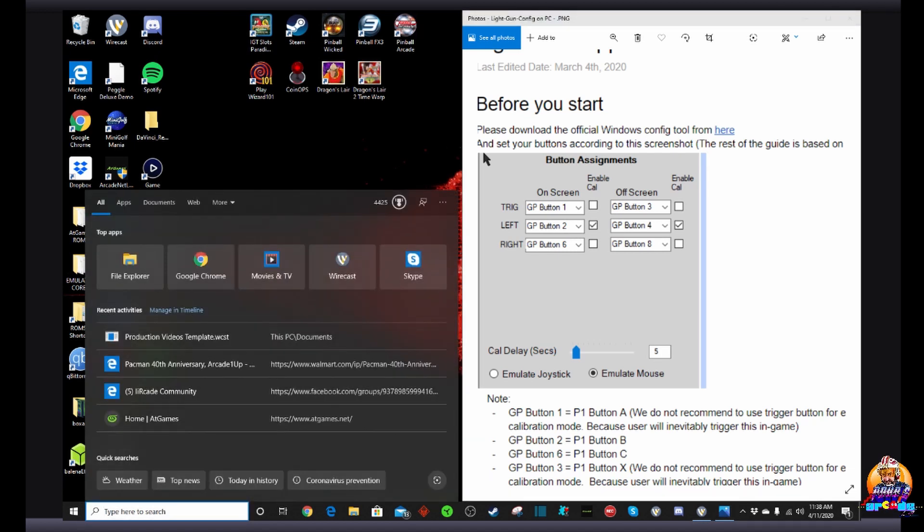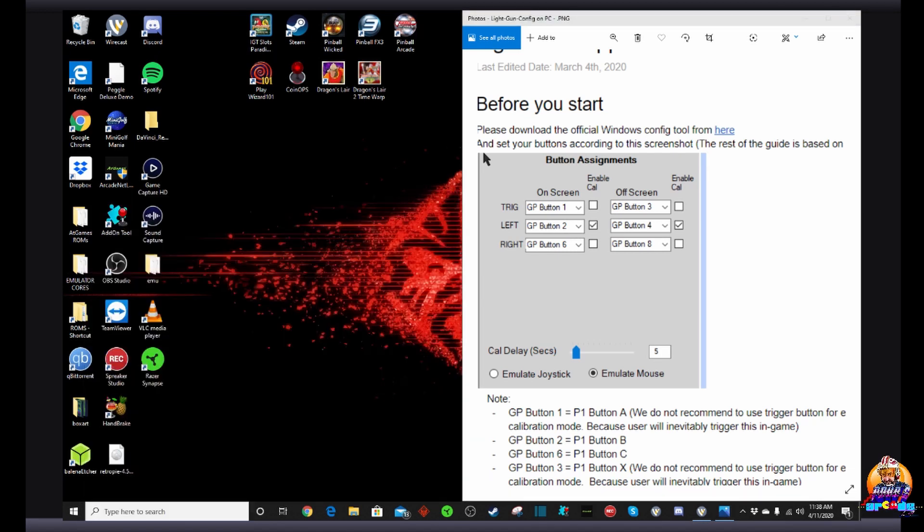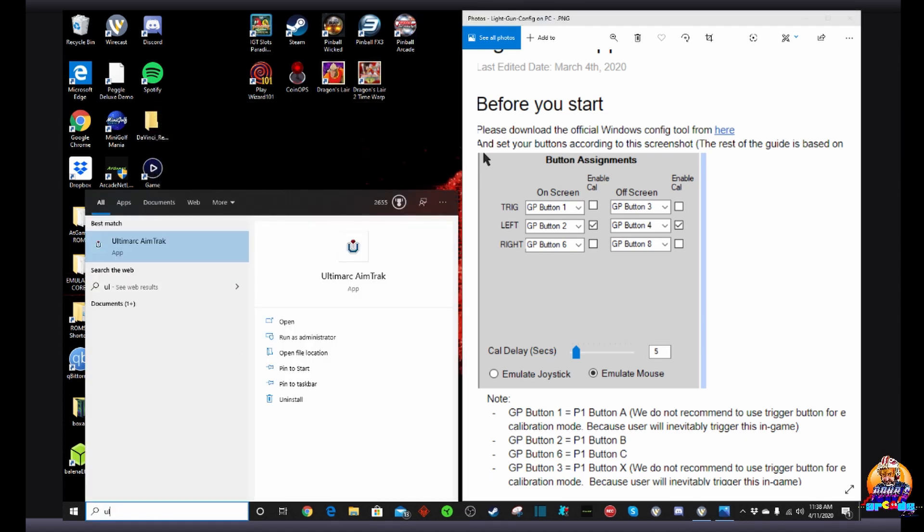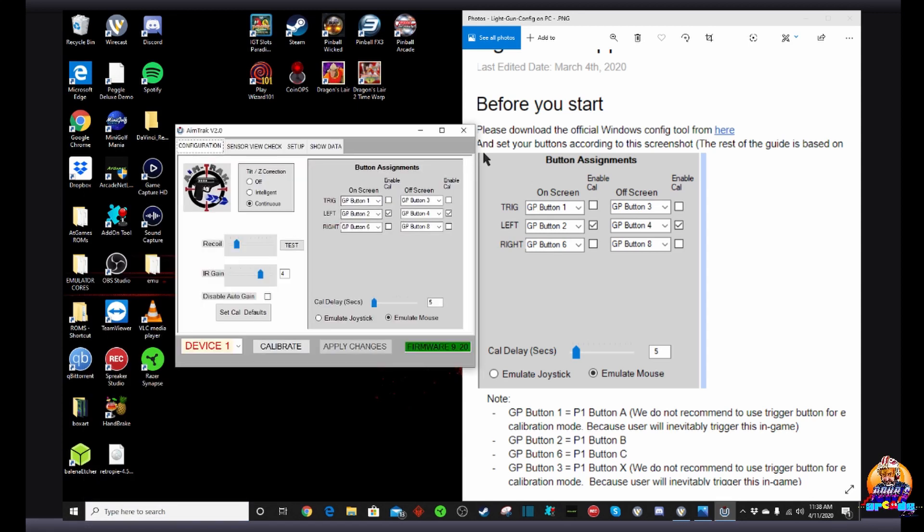So here's your tip and trick guys. What you want to do is go ahead and set up your button assignments — I just flipped this for demonstration purposes — hit apply changes, close out, then go back in and make sure that everything is the same as it should be.